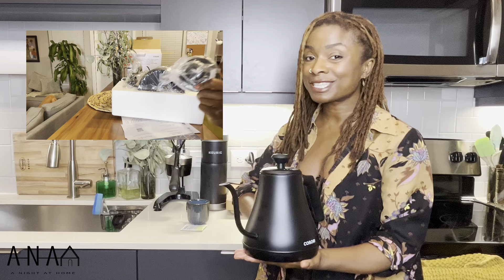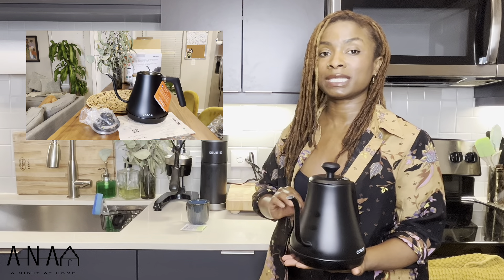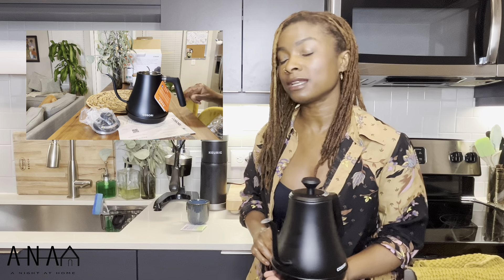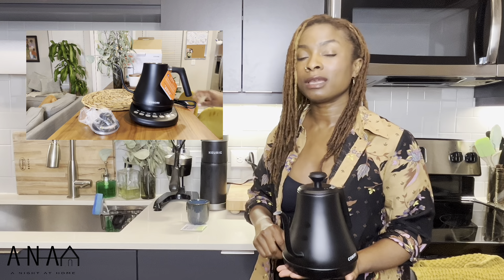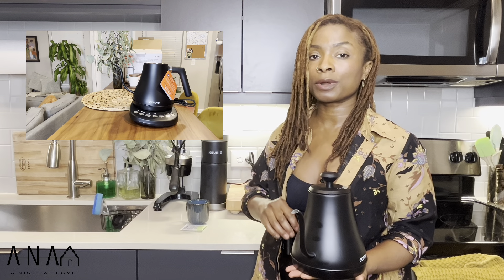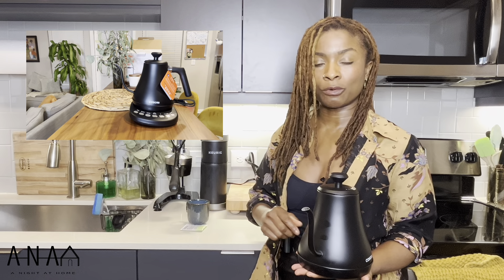Either way, we're going to test this out today. What we're going to test is a green tea setting which is preset to 180 degrees Fahrenheit. We'll test out how fast it takes to get to that point, what the actual temperature is once we pour it. And the highest setting I see on here is 212 degrees — we'll test that out to see how fast that gets there as well.